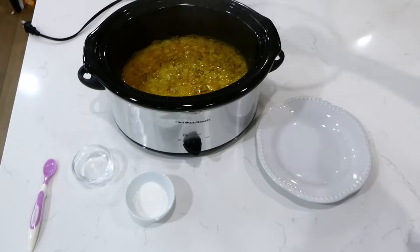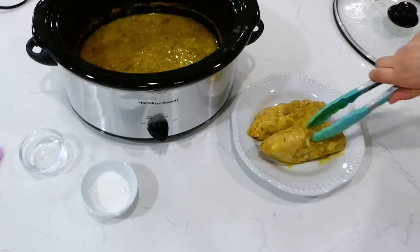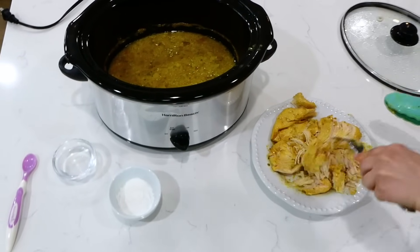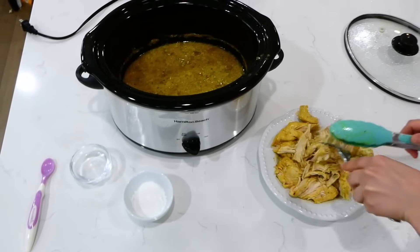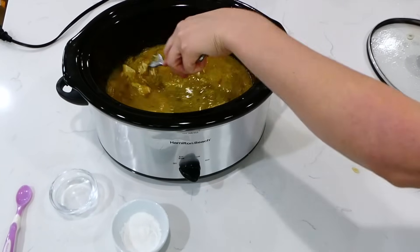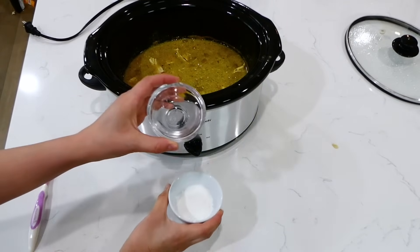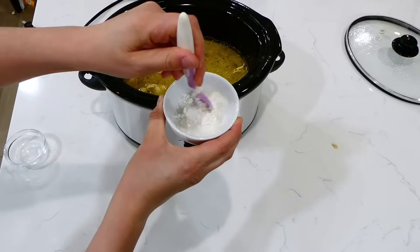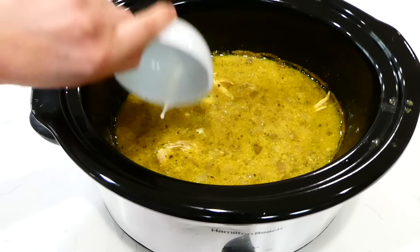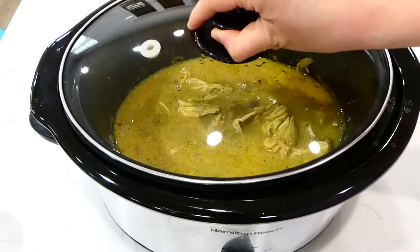Once the cooking time is up, the chicken will be nicely cooked through. Remove the chicken to a plate and shred it up — it is super easy to shred. Add the shredded chicken back into the slow cooker. You'll notice the sauce is pretty thin, so we're going to thicken it with a cornstarch slurry: one tablespoon of cornstarch mixed with one tablespoon of cold water. Add this right into your slow cooker and let it continue to cook on low for about 20 minutes to thicken the sauce.